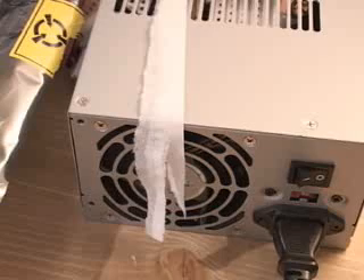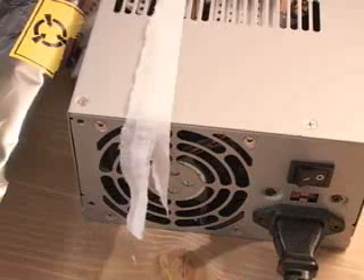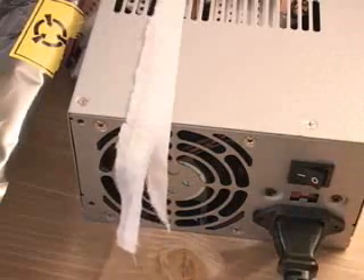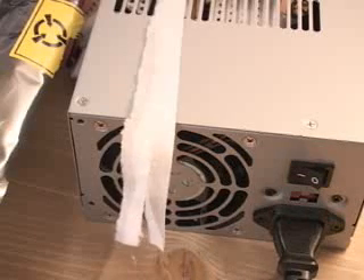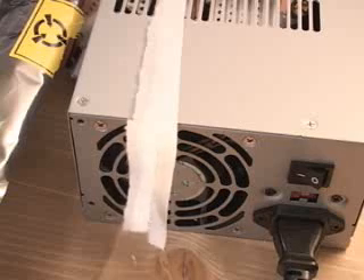This power supply is so quiet, I'm going to use a little piece of tissue here to prove that I'm turning it on. And as you can hear, this power supply is extremely quiet.